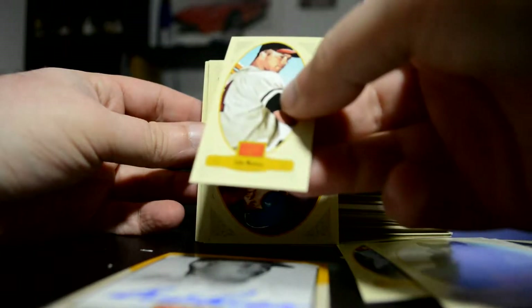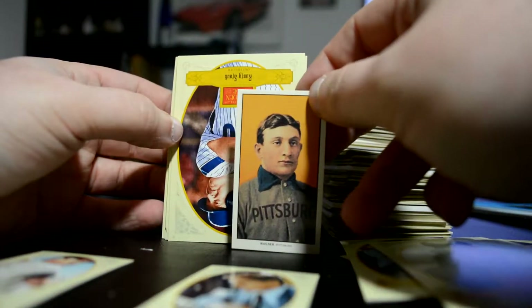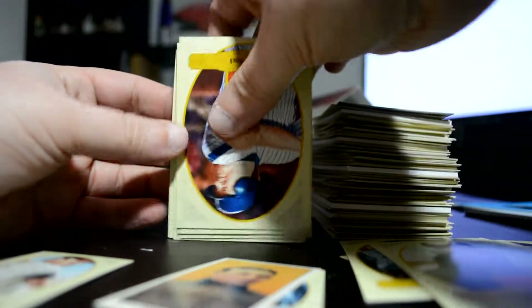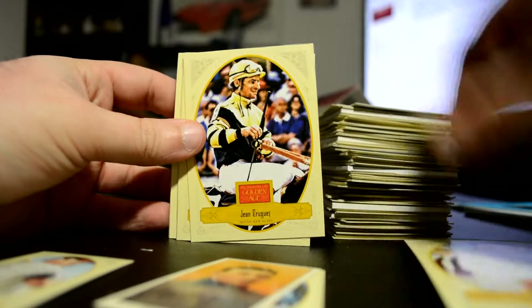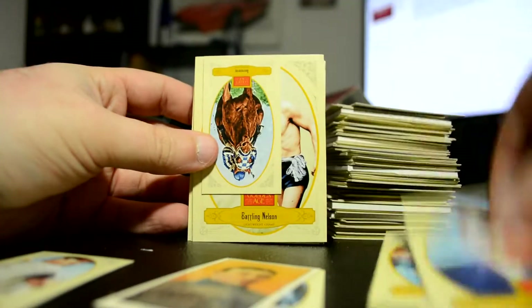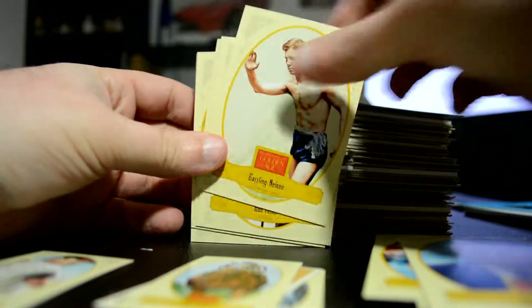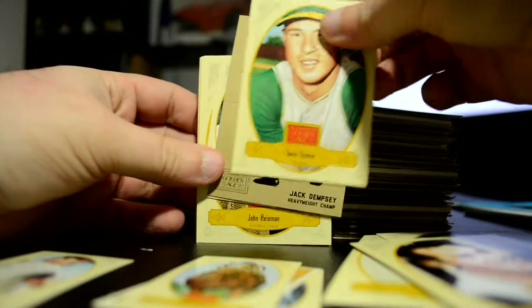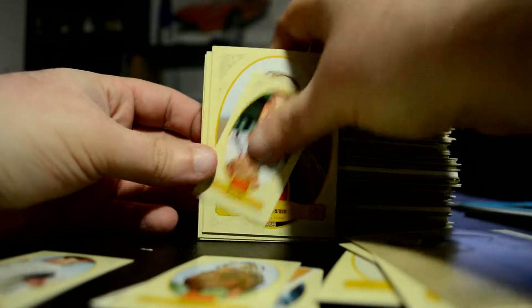Another mini — Eddie Matthews. That's cool. Honus Wagner — looks like a little T206. And there's a Jack Dempsey, some sort of pop-up looking card — this is a mini.